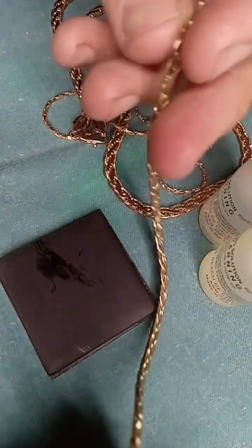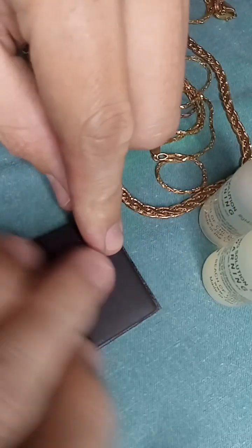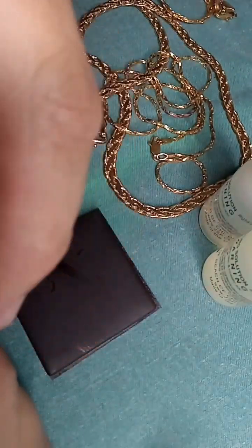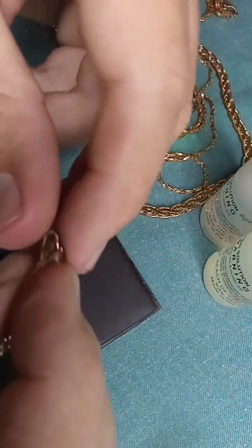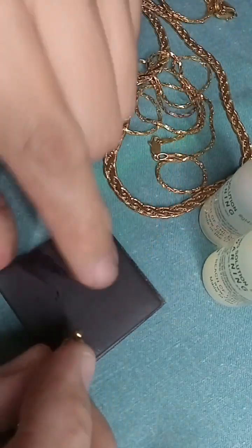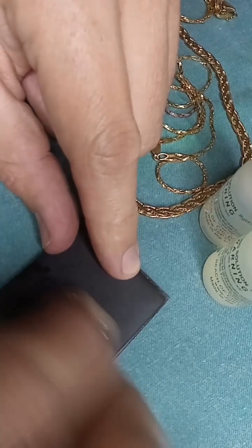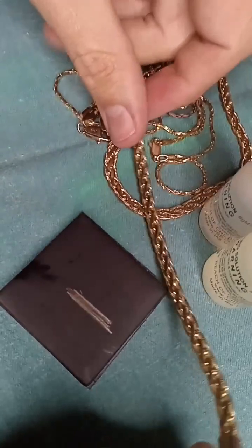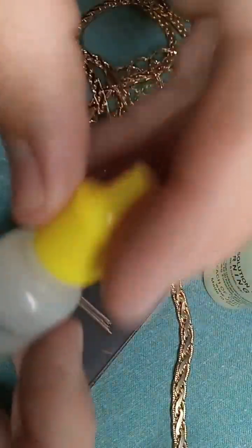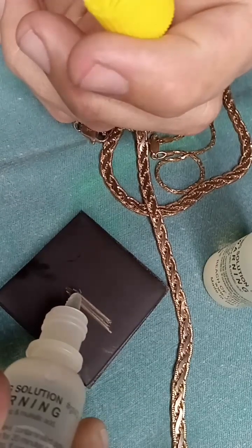The problem with this kind of fake gold chain is that it is very difficult to tell the difference between this and actual 14 karat gold. I'm not usually easily fooled, but I was this time, because this is my first time experiencing this sort of fake gold.